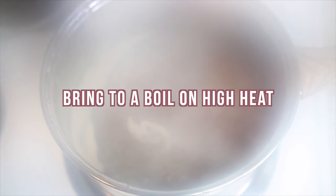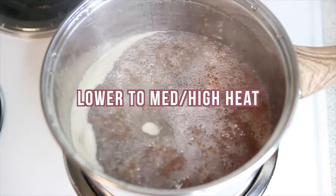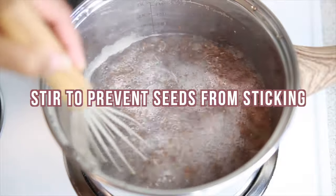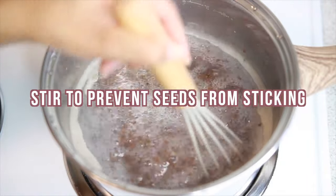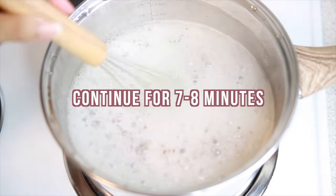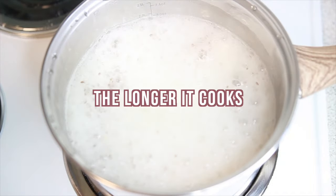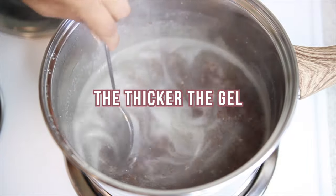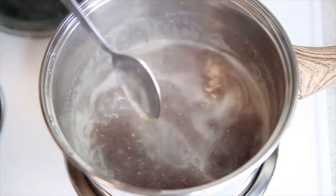That's usually the sweet spot for my hair. I've tried 10 minutes and the gel is just way too thick. The longer it boils, the thicker the consistency of the gel and the stronger the hold it will have on your curls. While the gel is simmering, constantly stir it to avoid burning the seeds and it sticking to the bottom of the pot. I prefer to use a whisk because it really distributes everything out well and helps knock the gel out of the flaxseeds, but you could totally use a spoon. I used that for the longest time until I discovered using a whisk.